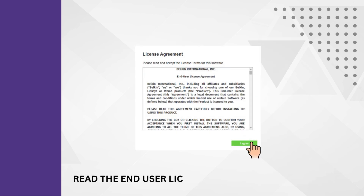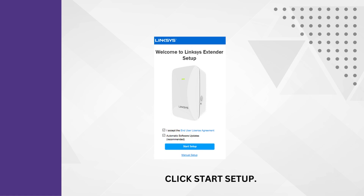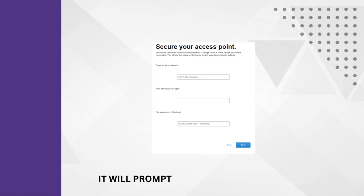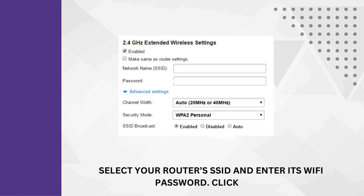Read the end-user license agreement and agree to it. Click Start Setup. It will prompt you to choose the Wi-Fi name. Select your router's SSID and enter its Wi-Fi password, then click Next.